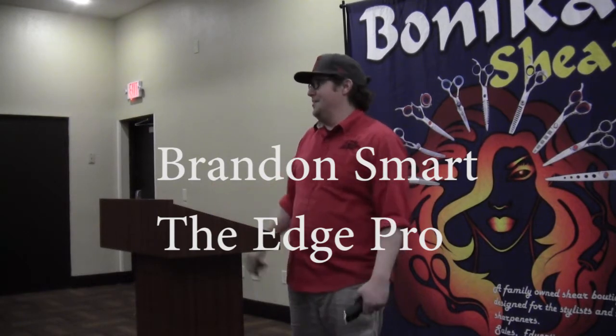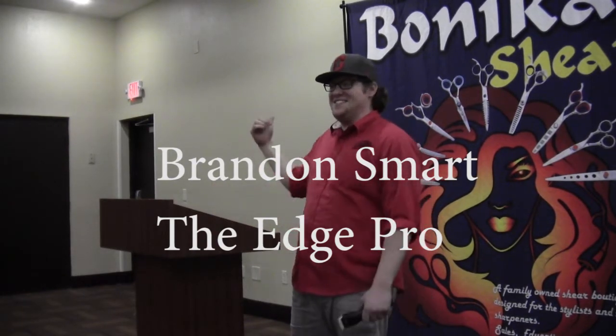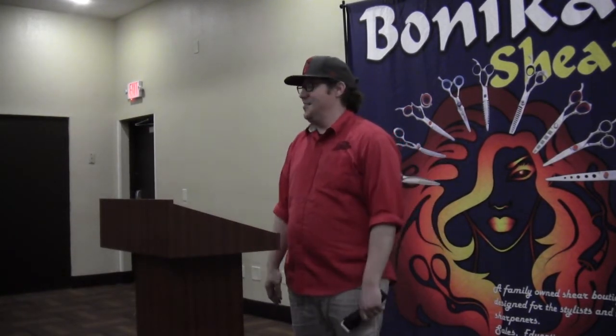My wife had a baby seven weeks ago, so that's exciting and new in my life — and now I'm here.